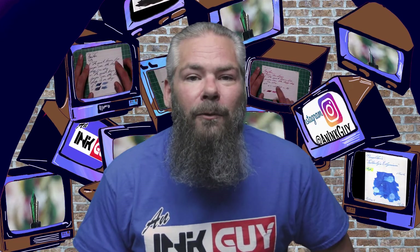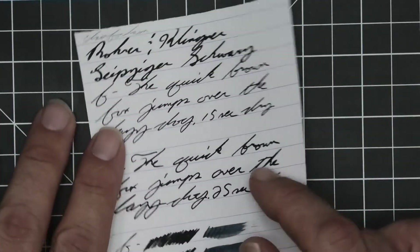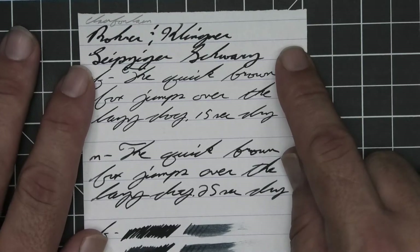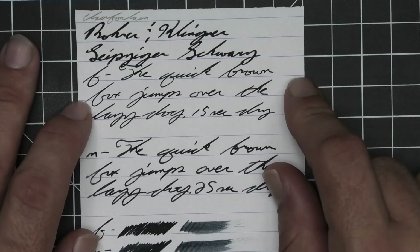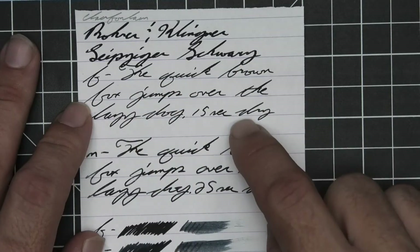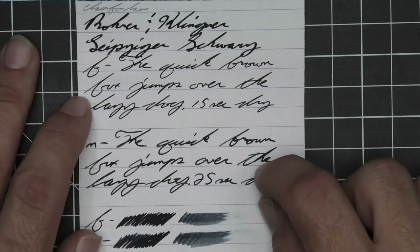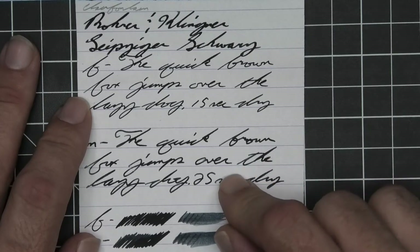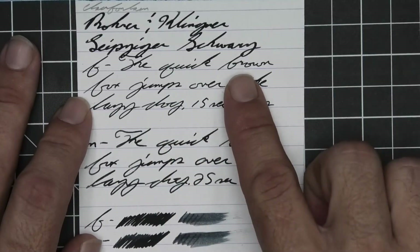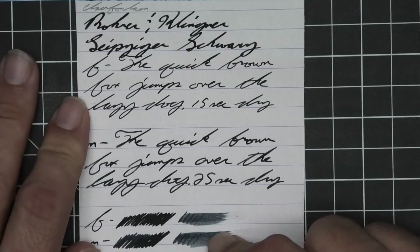Let's get into the first writing sample done on 90 GSM Clairefontaine. No bleeding, no ghosting. The 1.1 has no feather, spread, halo, sheen, no shade. The extra fine is quite a bit lighter than the stub with no feather, spread, halo, sheen, some spots of shading like the Q and the K in 'quick,' and the H — 15 seconds to dry. Medium is darker than the extra fine, same tone as the stub, with no feather, spread, halo, sheen, no shade, 25 seconds to dry. The scrubby fro shows no color variation because we're really not getting very much at all, even though there is some in the extra fine. A smear test — you could recover it if you smeared while you were writing.